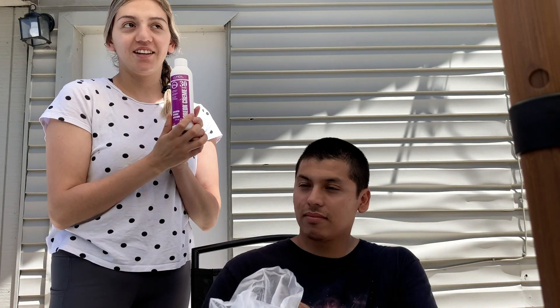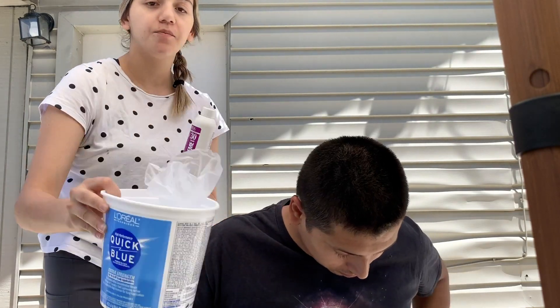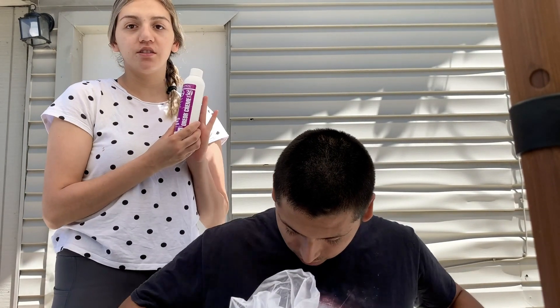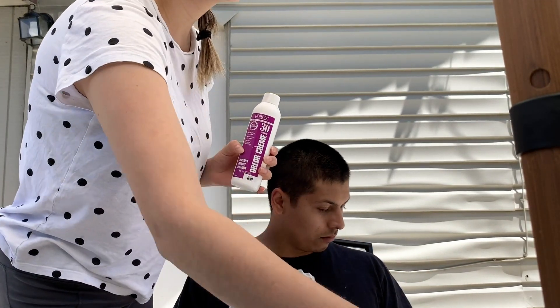Okay, so we're gonna use the bleach - it's gonna be one scoop of bleach with 2 ounces of the 30 volume developer. I'm gonna go ahead and get started first with the volume because it has the measurements already, and then I'll just add the one scoop after when I'm done.